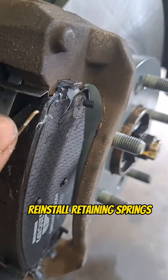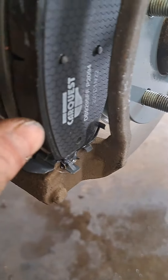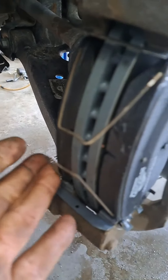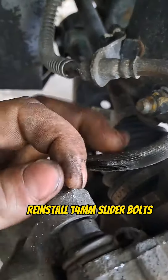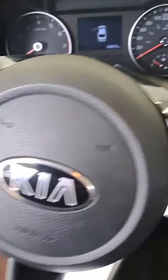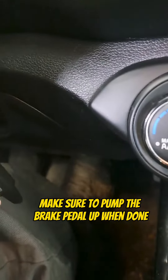Reinstall the retaining springs. Reinstall the 14mm slider bolts. Make sure to pump the brake pedal up when done.